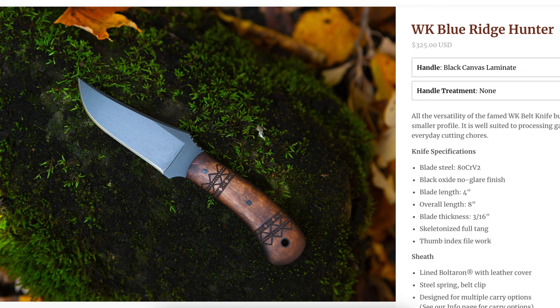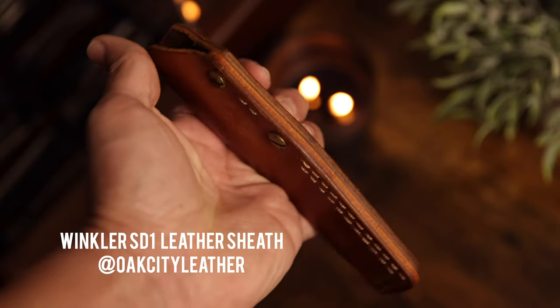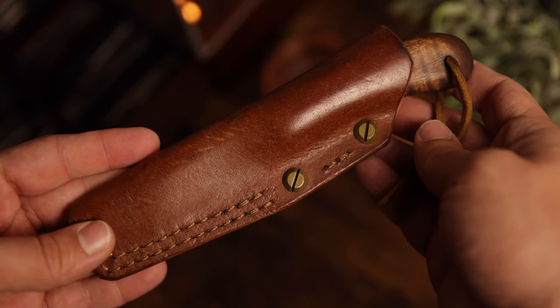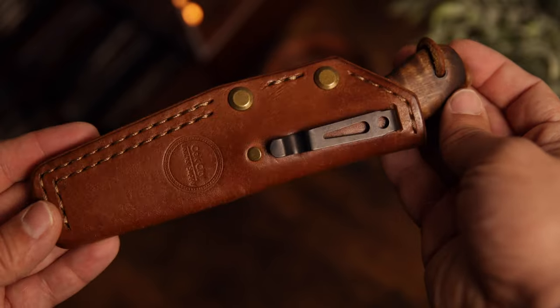This Winkler has felt like a workhorse. I've moved with this knife, I worked at the Safari with this knife, and it is just the perfect size. Winkler also has the Blue Ridge, which is the 8-inch overall blade — more of a belt knife, car or truck knife. But I found the SD1 has been the perfect one to carry, partnered up with this Oak City Leather sheath. They are a little bit spendy, but this has been reliable for two to three years now. Winkler is definitely a brand you should check out, and I can vouch for the SD1 as a really good and reliable everyday carry in the fixed blade world.